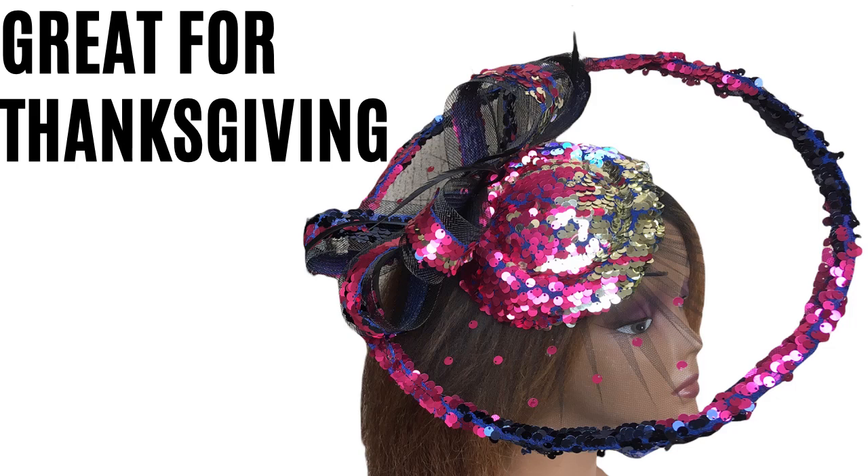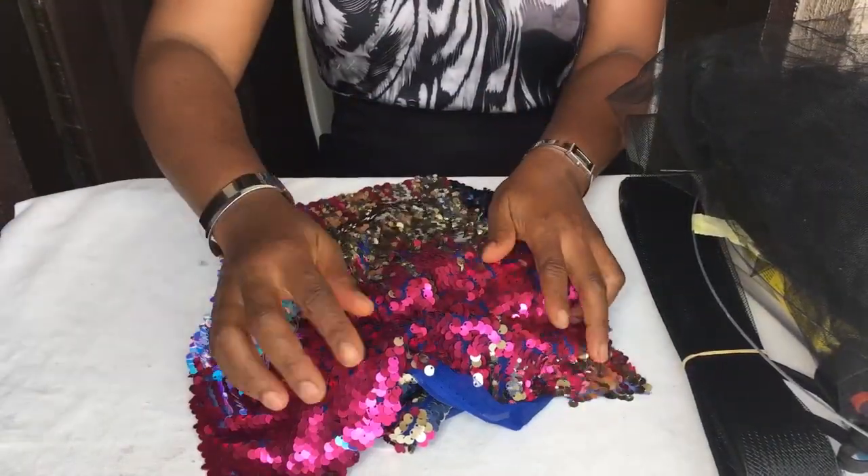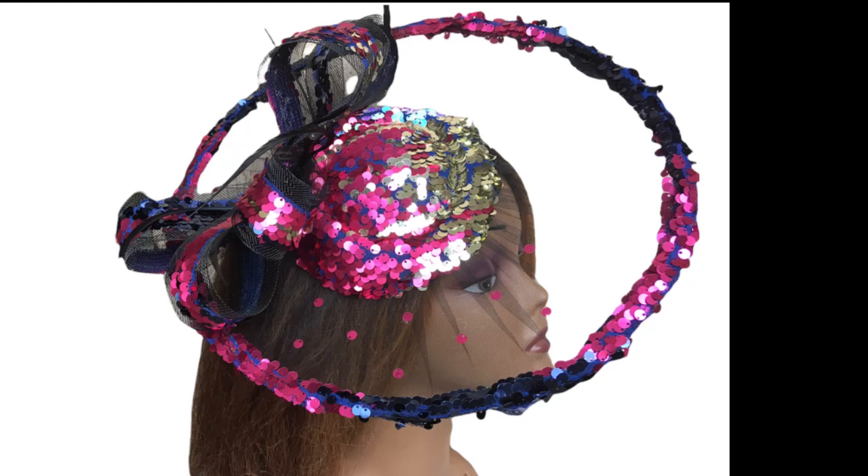Hi dears, it's the Thanksgiving season. So today you get to see how to make this fascinator that I made for a bride's Thanksgiving. She gave me pieces of material left over from the sewing of her cloth and I used it to make this fabulous Sequins Emirates Satellite Fascinator.